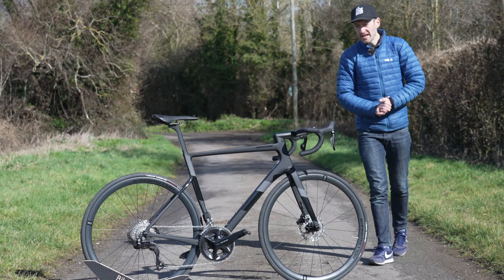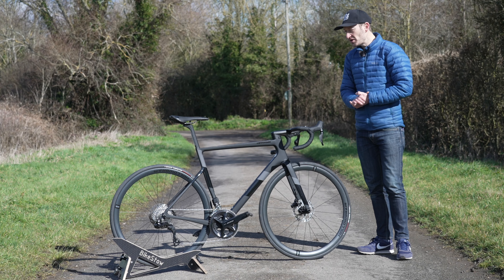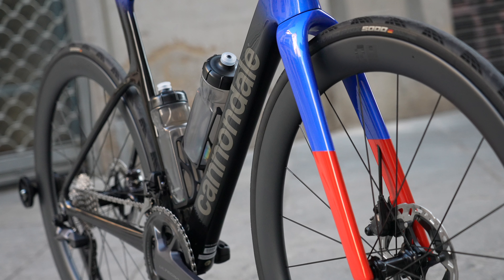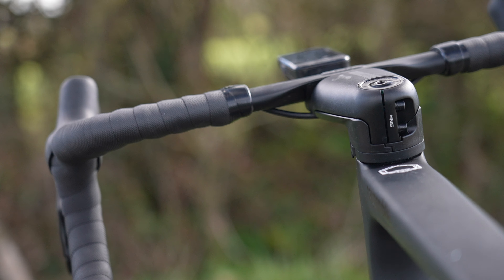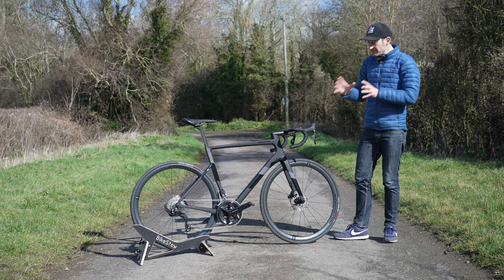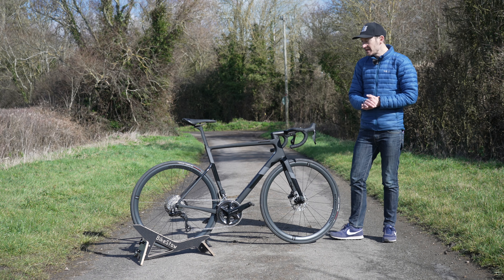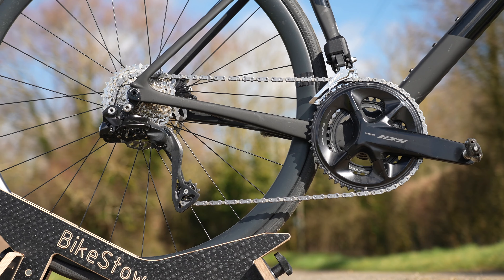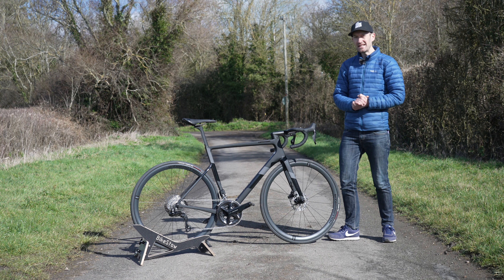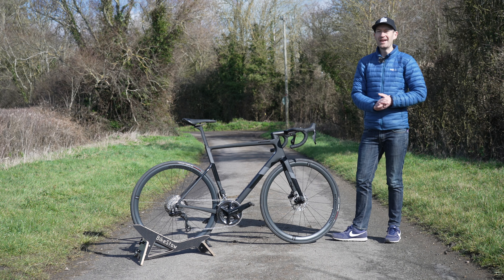Should you buy this Super 6 Evo or hold out for the brand new Gen 4? Well, if you want the latest and the best, then waiting for the new version is the way to go. But barring some of the differences, this bike is still a valid choice in 2023 — definitely one I can recommend, especially if you want to buy a bike right now with a carbon frame, carbon wheels, and an electronic groupset. If you want to see the video on the brand new Gen 4 Super 6 Evo, watch the video up here. Thanks for watching — I'll see you again very soon.